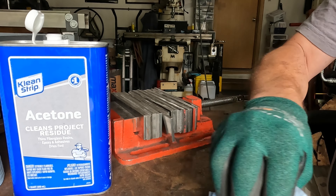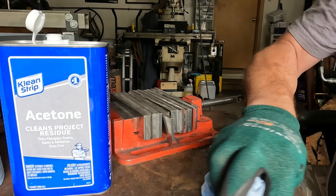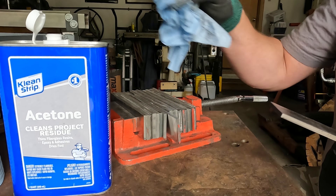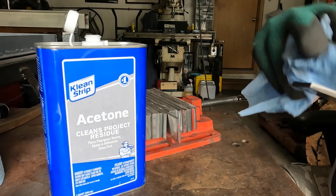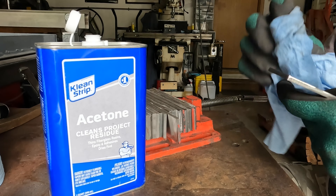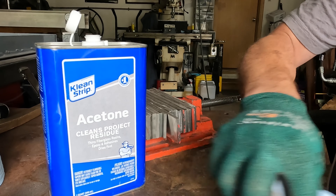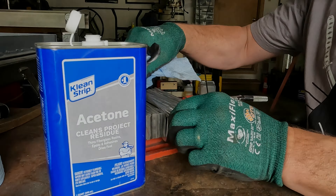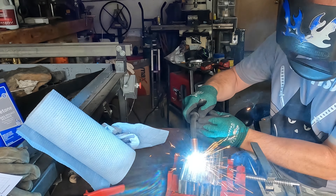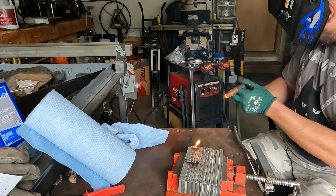There are three main components you need to fuse metal together: heat, pressure, and cleanliness. You can have those in varying degrees. You could have the metal unbelievably clean and need less pressure and less temperature. If you had really high temps, you'd need less pressure and less cleanliness. Super high pressure, you could get away with lower temps. In this video, I'm going to get it as clean as I can, use as much temperature as I can safely attain, and use as much pressure as my forge press will allow.